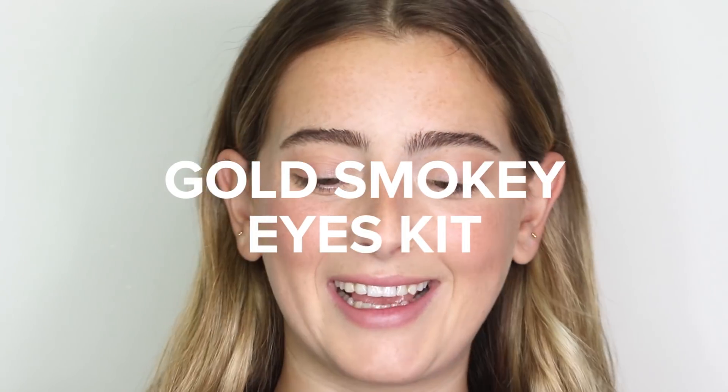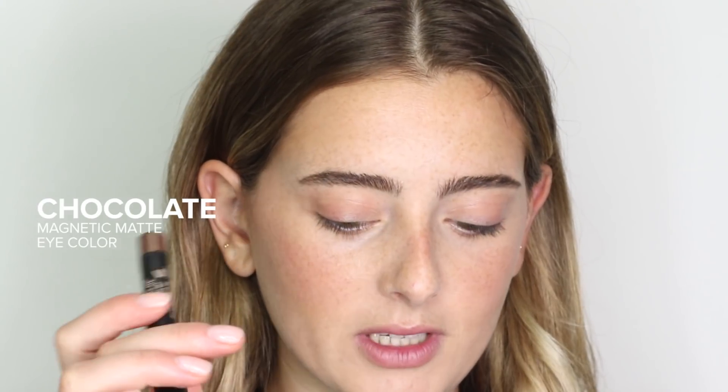So keep watching to see how we created the perfect holiday makeup look. I'm going in with our Golden Smoky Eye Kit. I'm going to start with Chocolate, which is a deep warm chocolate brown tone, and I'm just going to swipe this all over the lid.